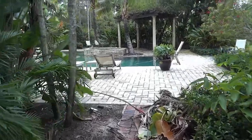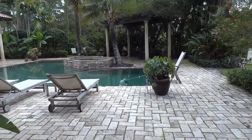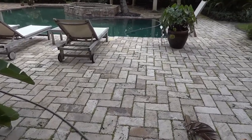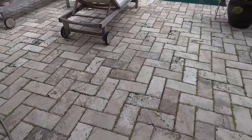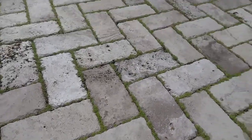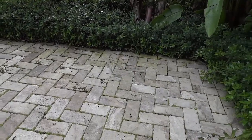Hello, Chris from Southern Exteria. Here we're going to show you a very elegant patio and it's in dire need of the right cleaning. Today we're going to be cleaning with just water — high water volume and low pressure — and our goal is to not only clean all these weeds out, but also without removing too much sand from the joints of the pavers.